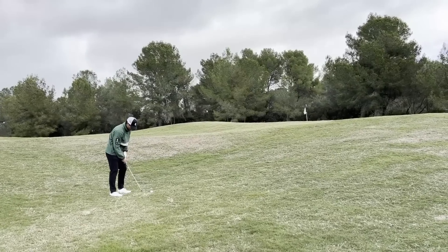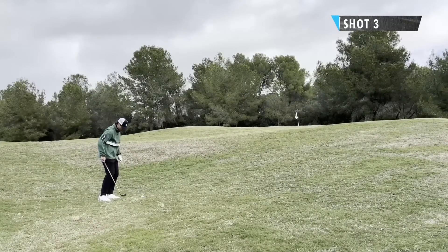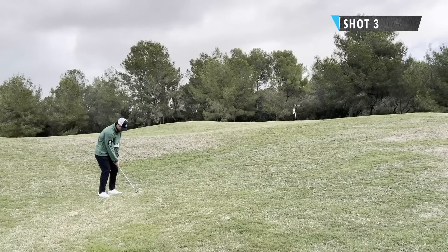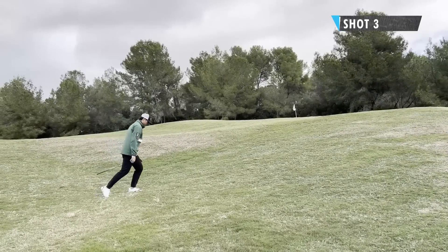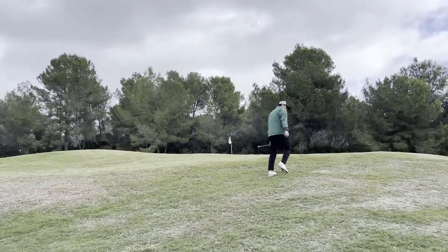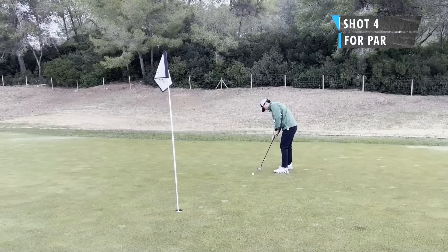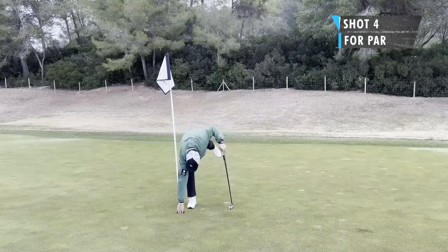Third shot, a little chip up the slope. It's going to launch a bit higher than I think, which is good — it'll help it land softer on the green. The only mistake here is just to leave it short. I thought I hit a pretty good chip, running up the hill to see how close it was, and it ended up being pretty good. The grind to save par — and it just sneaks in on the side. Managed to save par on this hole.